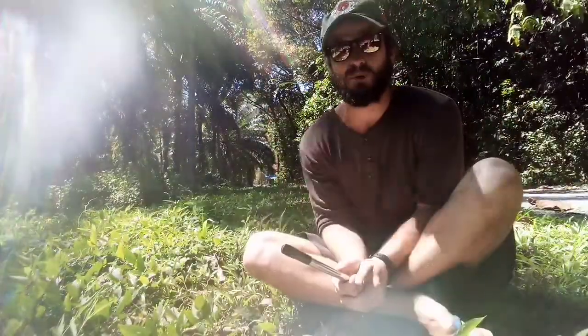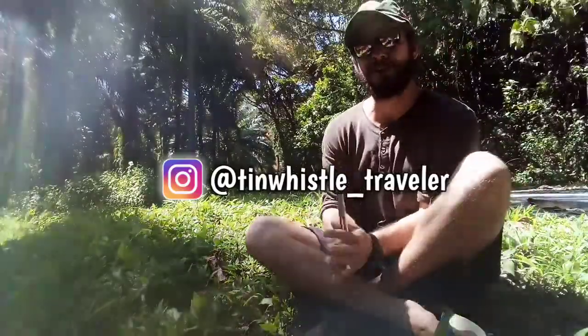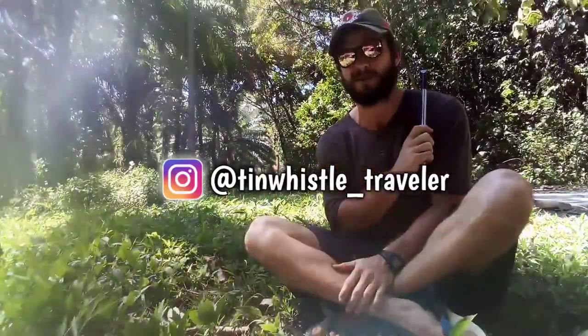Welcome to another Tin Whistle Lesson, everyone! My name is Finn, Tin Whistle Traveler. It's a lovely day in the jungle and a little windy — you could probably tell in the speaker.